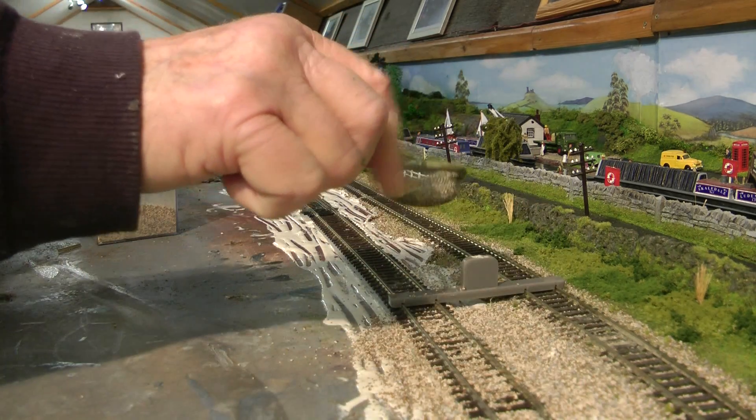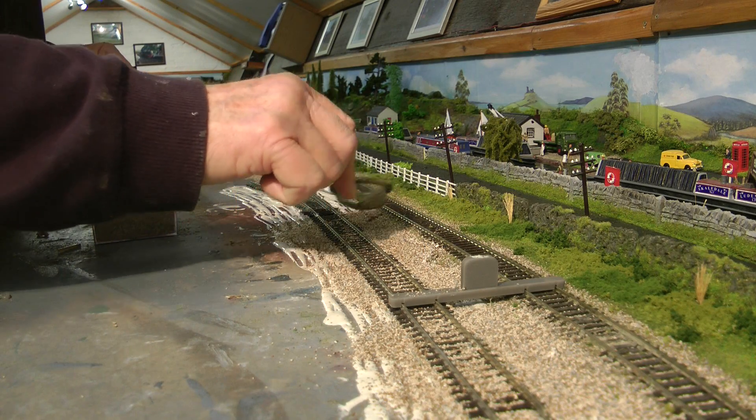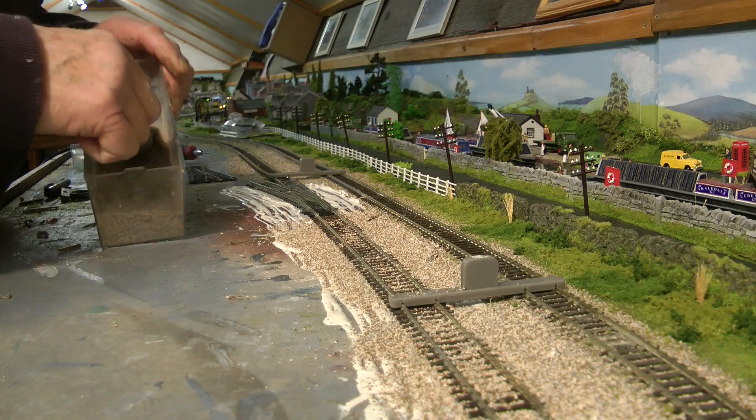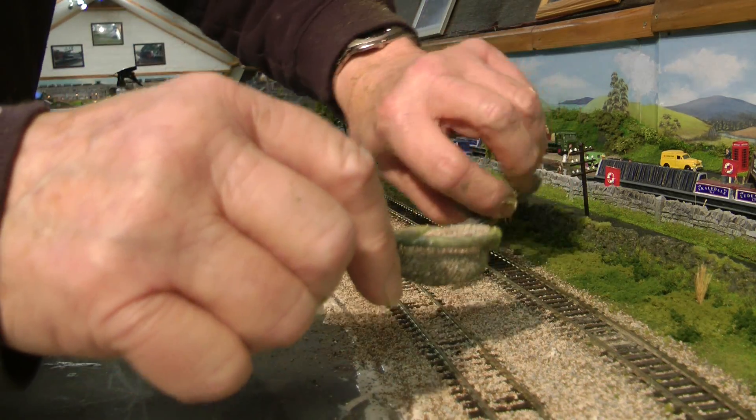Sprinkle your ballast on. Just another hour and it might be dry. Then all we have to do is vacuum it up.